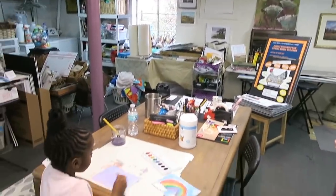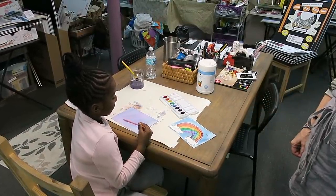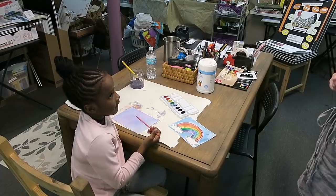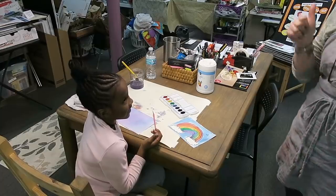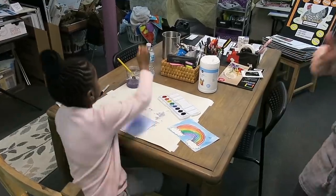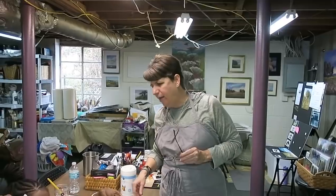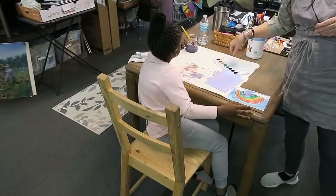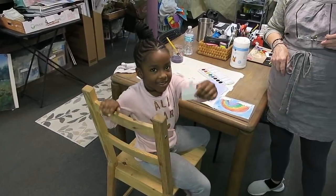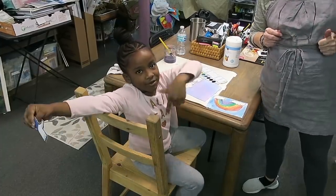Brie, have you finished? Let's see! That's beautiful! What are you going to do now? Eat another brownie — excellent idea! Thanks for joining us. Let's show our paintings. Give it a big thumbs up, subscribe, and thank you so much for watching!